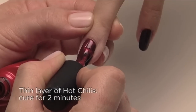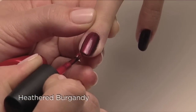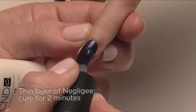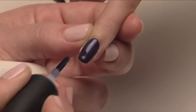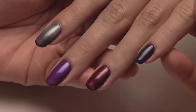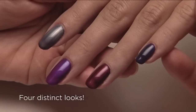Now add a layer of Hot Chili's and you get a beautiful soft heathered Burgundy. Add a layer of Negligee for a layer of Smoke. One base color, Fedora, but four distinctively different end results.